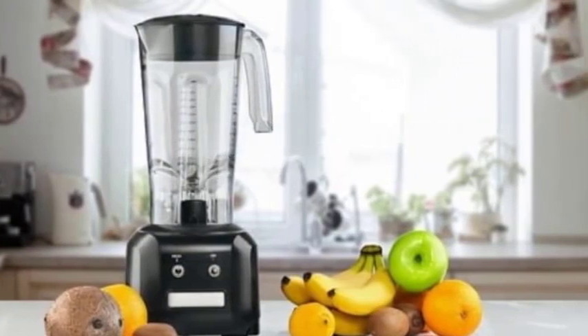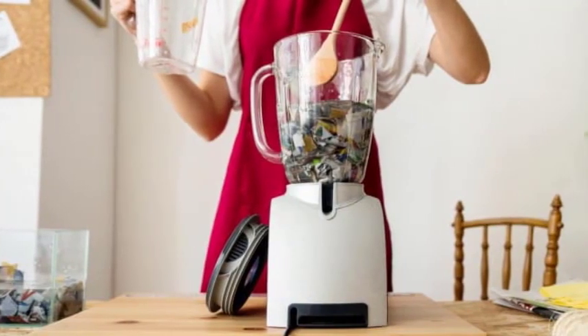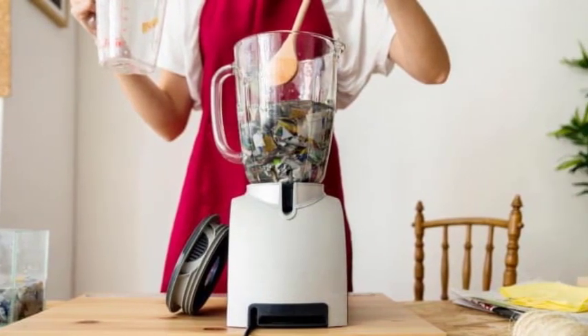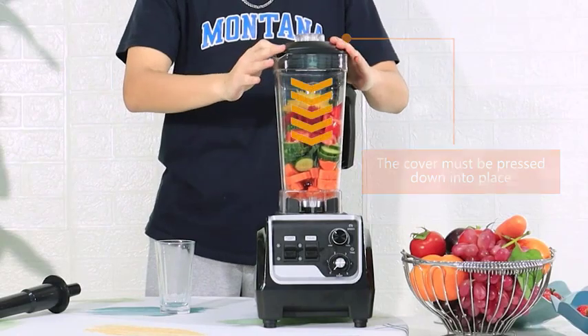Appliance Protection. Another consideration when choosing a blender warranty is the level of appliance protection provided. Some warranties may offer additional protection beyond just the blender, such as coverage for other kitchen appliances or electronics.